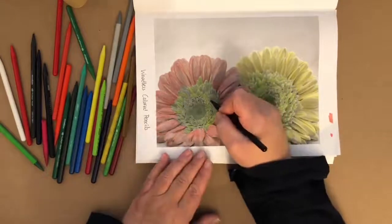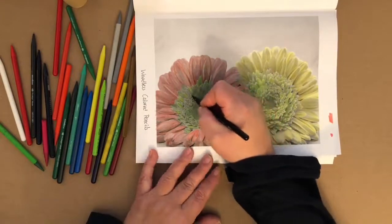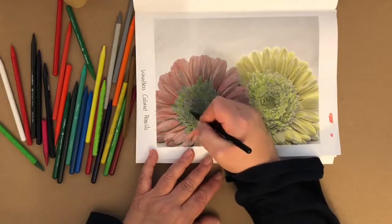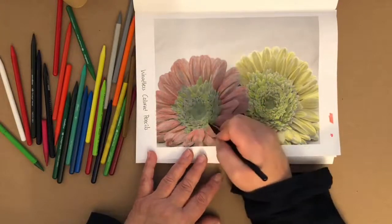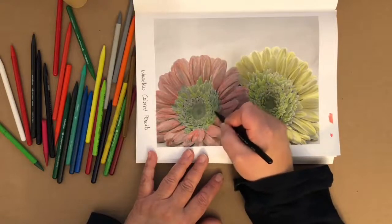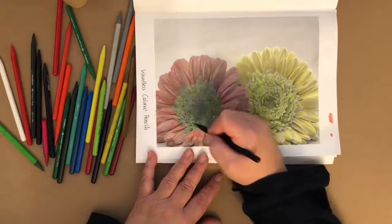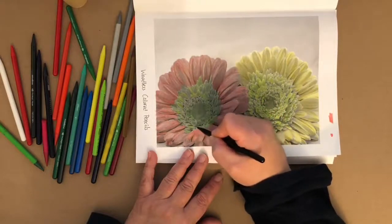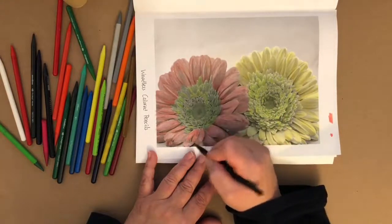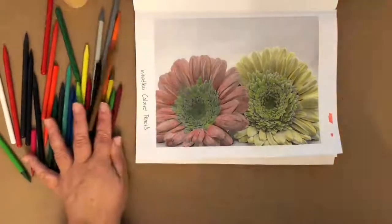Let me know what you think about the pre-recorded Color Along. A lot of people say they can't make it to the live time. All Color Alongs are always available as replays here on Facebook, or you can get the link on my website, annmonera.com. If you have any questions, shoot me an email or send me a message and I'll always be happy to answer.